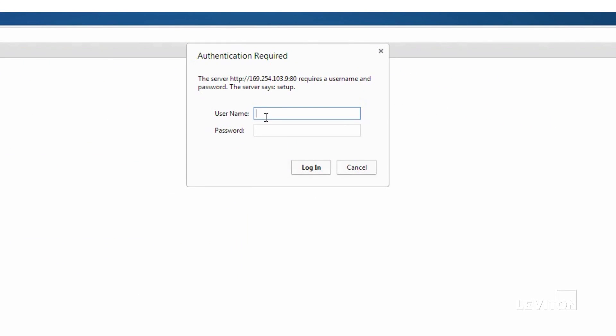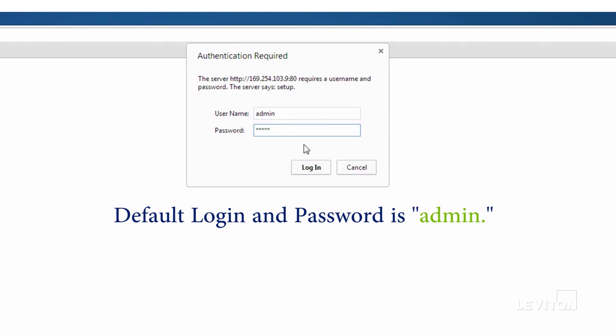Once connectivity with the Energy Monitoring Hub has been established, you will be prompted to enter your login and password. The default login and password is admin.